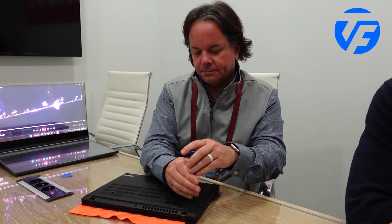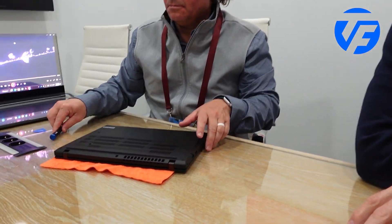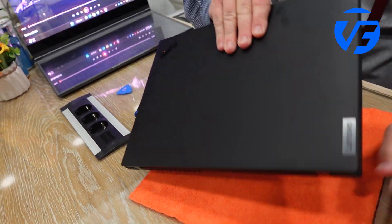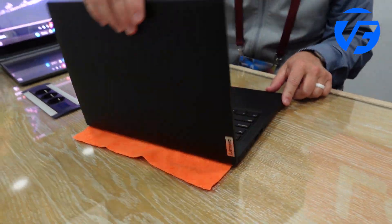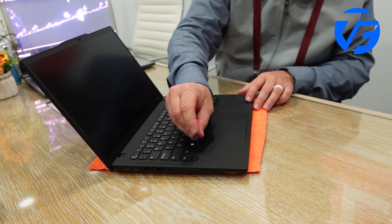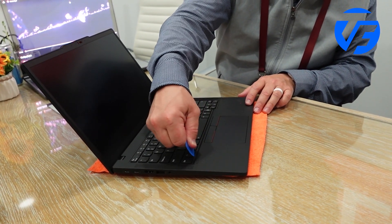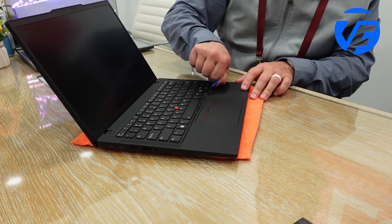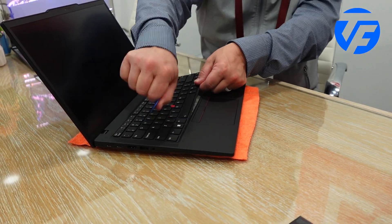We have two captive screws on the base and a removable or swappable keyboard on the top — so two screws labeled with a keyboard icon. There it is, let me just pull it off.